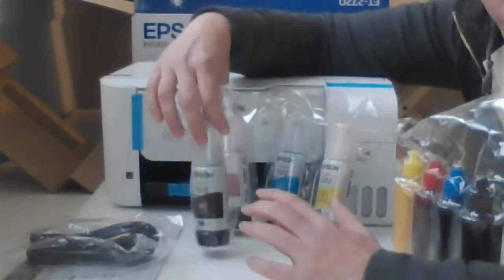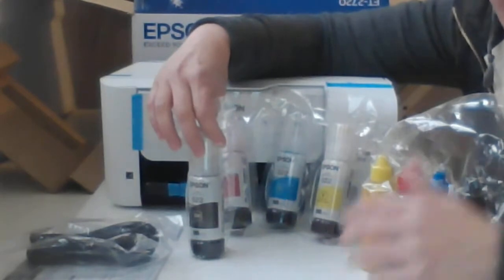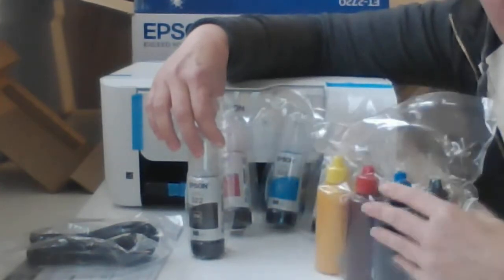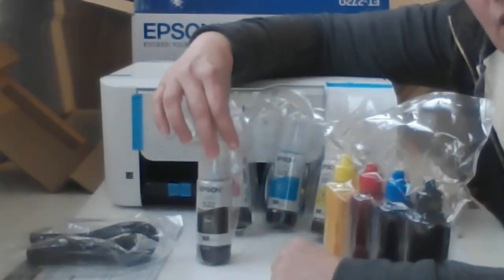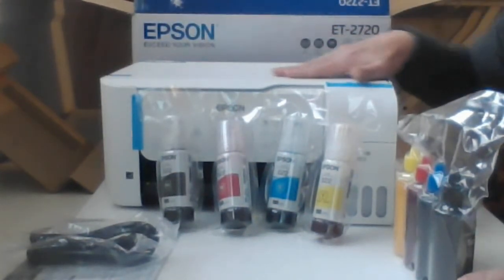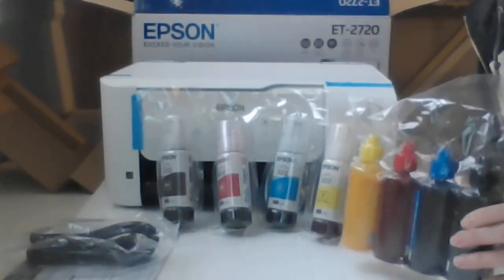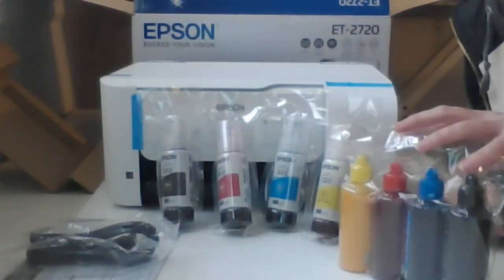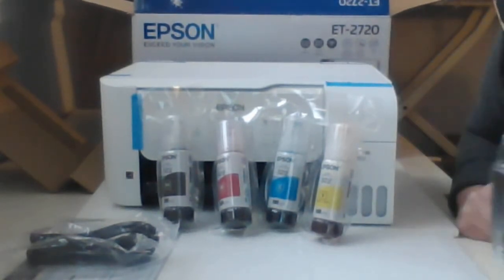Don't get rid of the pigment ink yet — set it all aside. We're gonna see how we have to deal with our sublimation ink to get it in here, and what's going to be the best method based on how the nozzles pair up. So that's going to be our next video. Right now we've unpacked this little sublimation printer, the Epson 2720, and we're going to get it ready for sublimation printing. Stick around — next video we'll talk about using the ink and nozzles to get it inside the tanks.